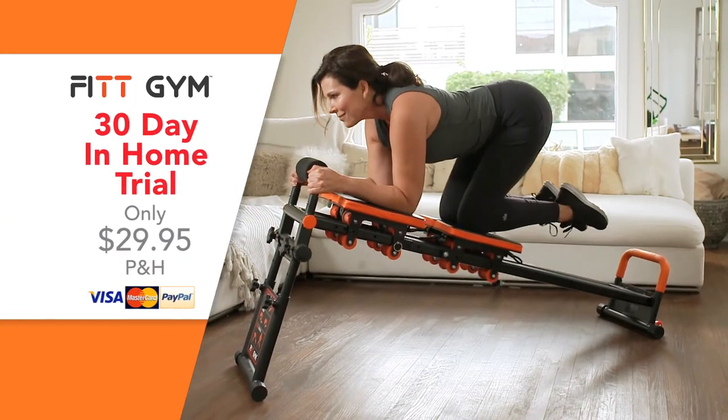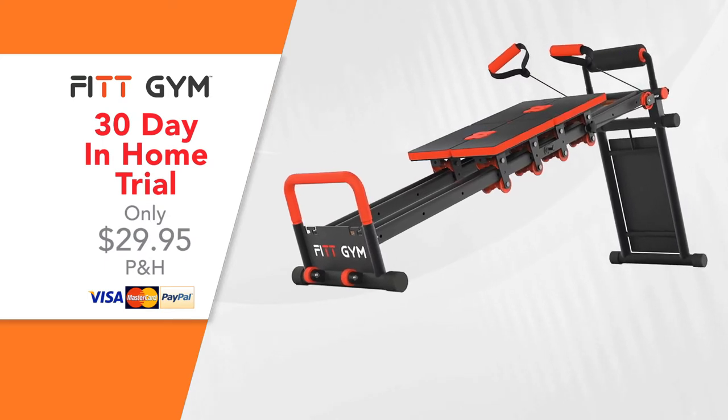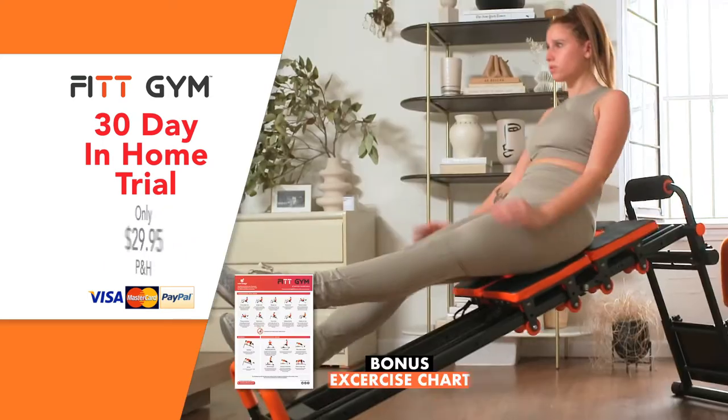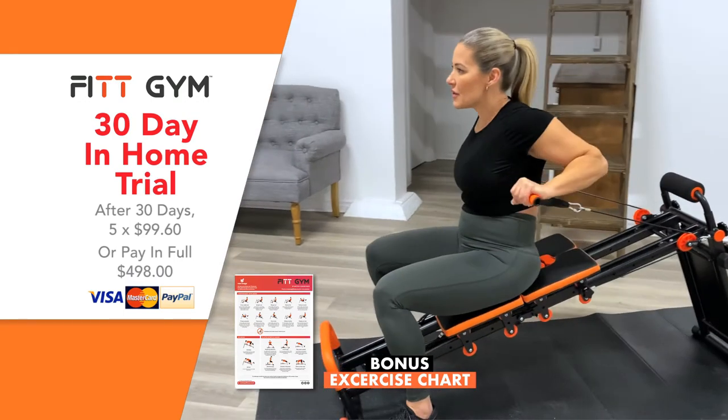Call Global Shop Direct or go online now to try Fitgym for only $29.95 postage and handling through this amazing TV offer. Try it in your own home for 30 days and if you love it, keep it and we'll just charge you the balance.